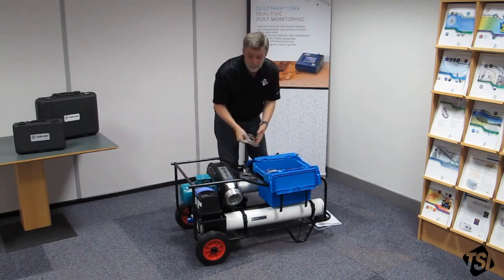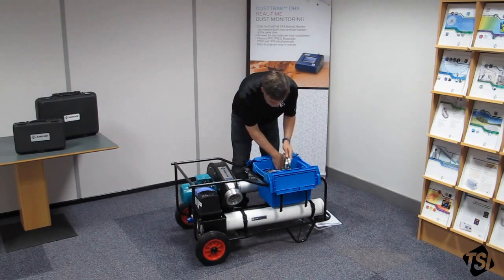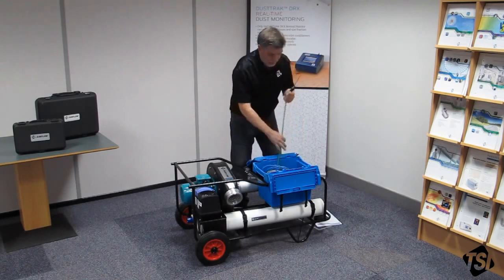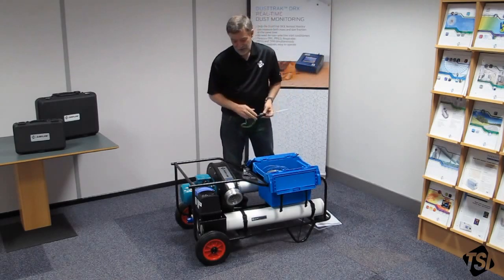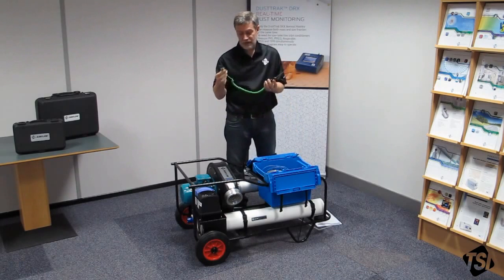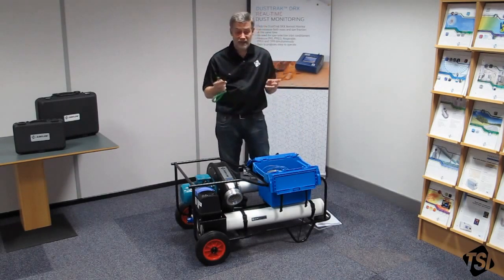Two clamps — that's to clamp your flexible duct to the duct adapters. And there's a thermocouple which is used to measure the ambient temperature in the test duct.